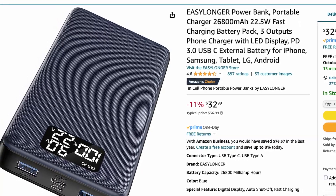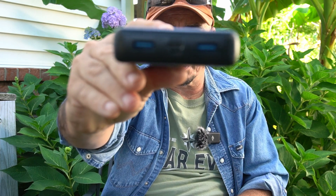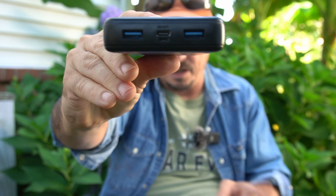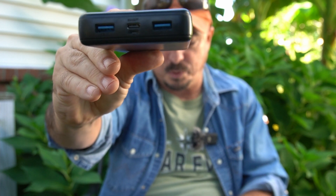This is made by Easy Longer, and it's got an output of 22.5 watts at its peak. Input is 18 watts. It's got two USB-A ports for output, one USB-C port for input and output, and one micro USB for input. Using the USB-C for output, we can get 5V at 3A, 9V at 2.2A, or 12V at 1.5A. The total capacity of this pack is 26,800 milliamp-hours. I'll leave links in the description below.